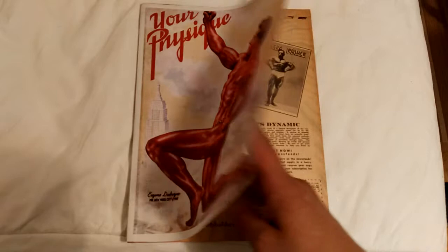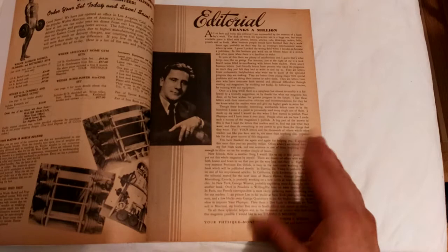Another painting by the way, by George Quaintance, looking through the magazine.